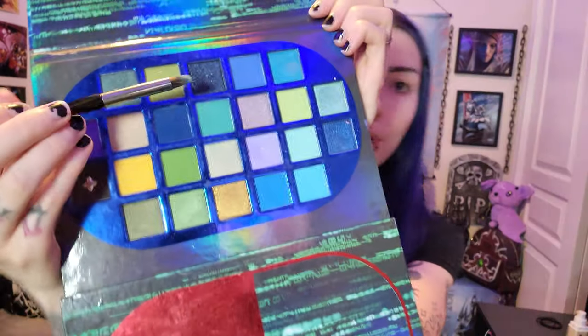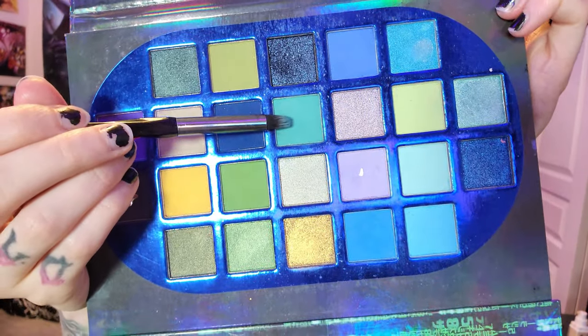We're going to be using this Matrix palette that I have, but it really doesn't matter — any bluish-green color works. I'm going to be going into this one right here. This palette doesn't have a mirror on it, so I will be holding another palette that does have a mirror on it.